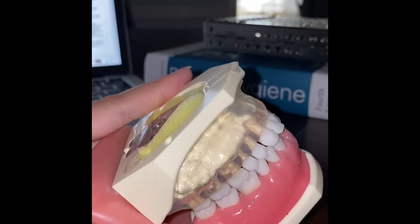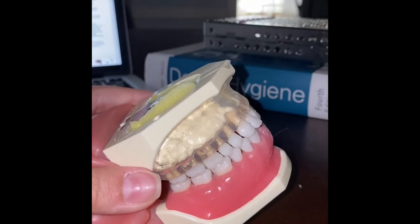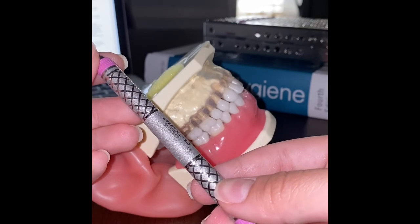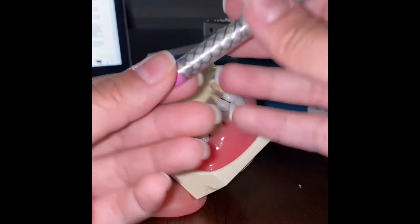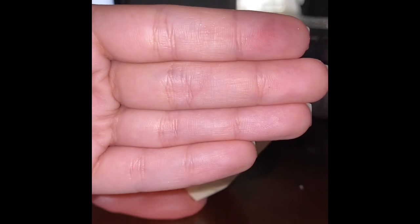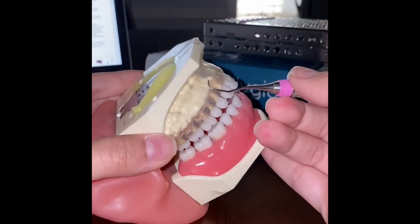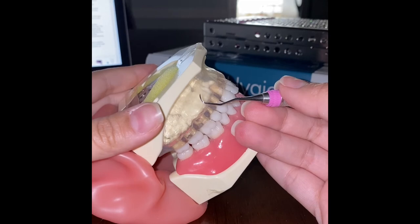The Gracie 1-2 is an area-specific curette used on all anterior surfaces, canine to canine. The Gracie curette has one cutting edge, unlike the universal which has two. The face of the blade is at a 70-degree angle, and the terminal shank is parallel to the long axis of the tooth. It also has a rounded toe.